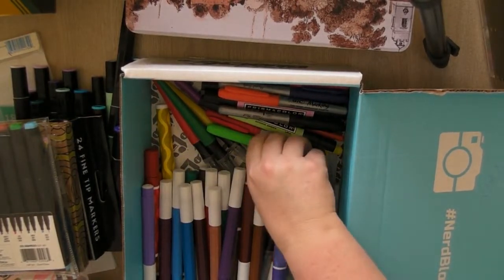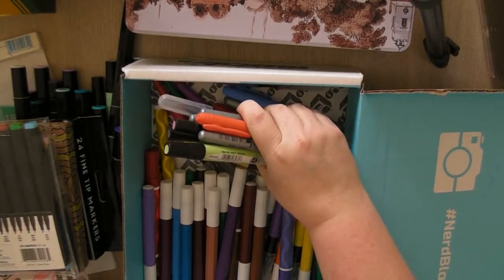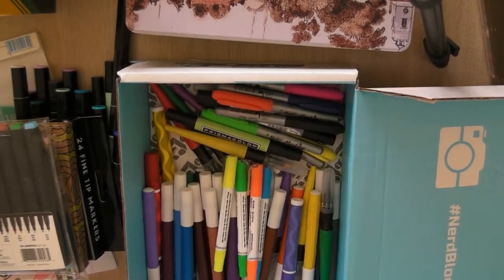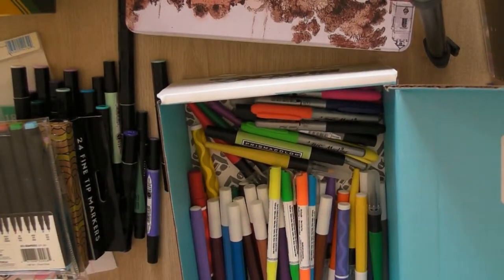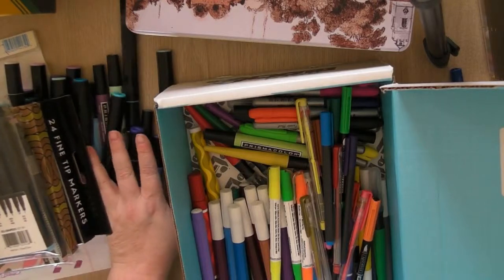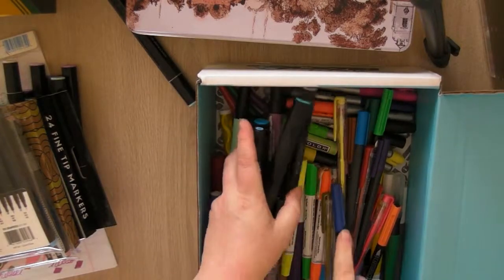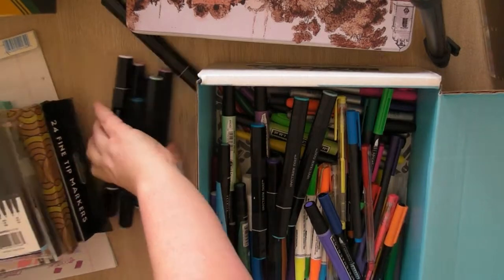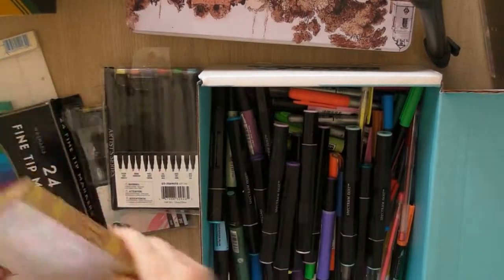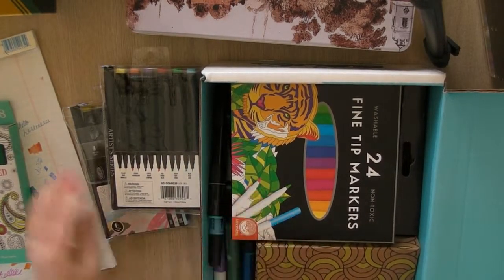You can use just about anything to color with — some is better quality than others, but if you're coloring for stress relief and not trying to make a piece of art, you can use anything. Just go to your local dollar store and pick something up, or pick up a set of Crayolas. It doesn't need to be fancy — it's nice if you can get the fancy stuff because they are nice to use, but you definitely don't need it.